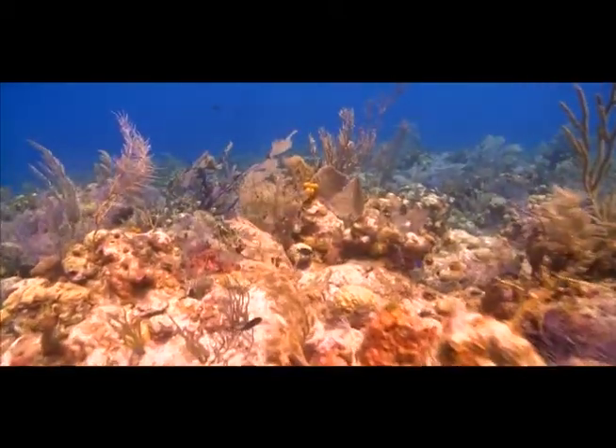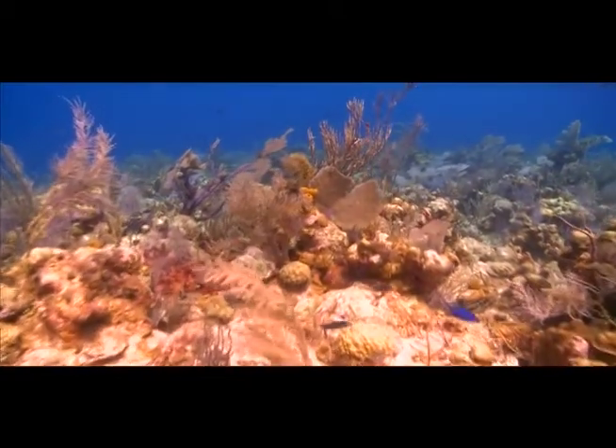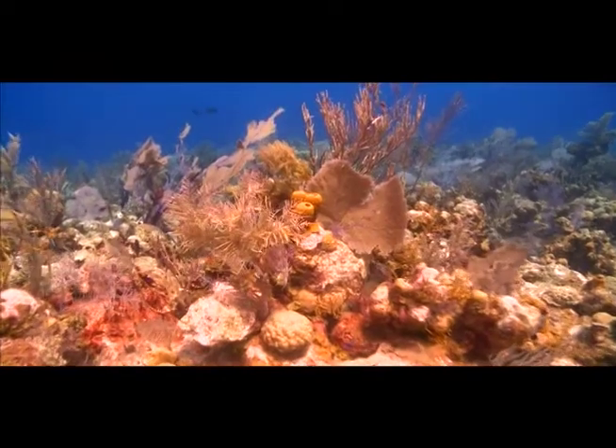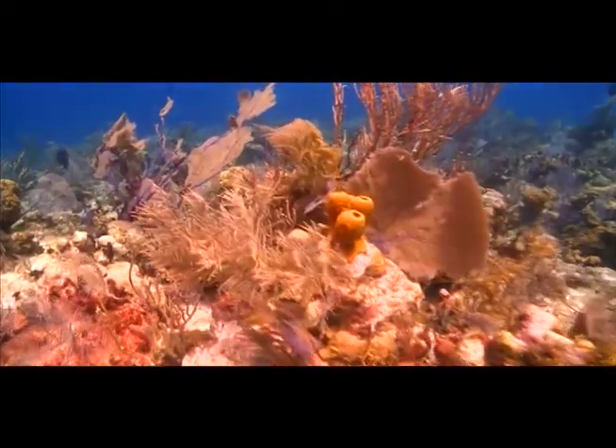They use ID clues and adaptations such as body shape, color, mouth shape, and size. These are just a few of the fish that live on the reef. Let's see how you'll do.